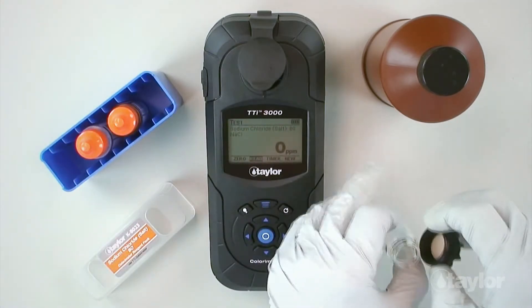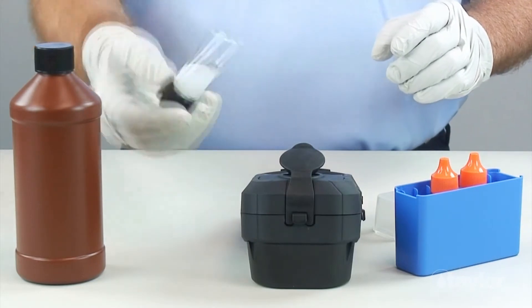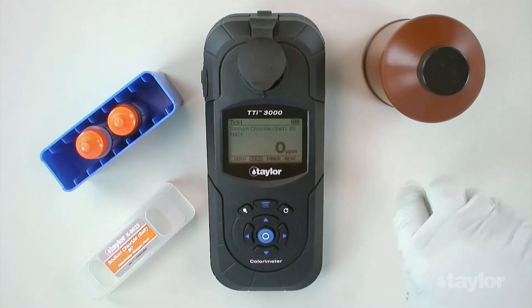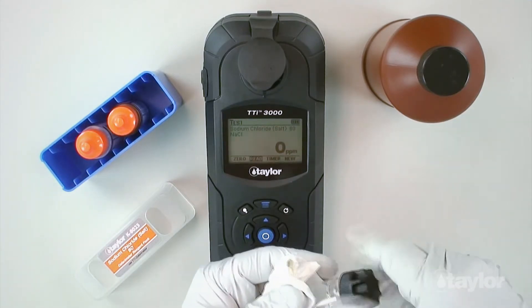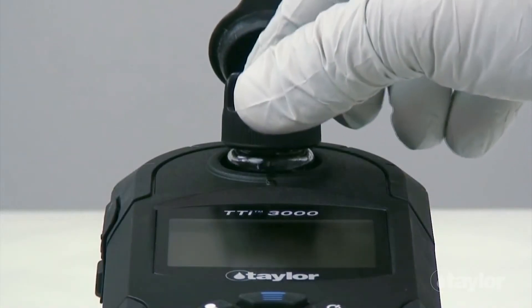Cap and invert five times, then swirl to mix thoroughly. Insert the sample cell into the sample cell compartment. Note: do not disturb the sample after inserting the sample cell — any movement of the sample will cause erroneous results.